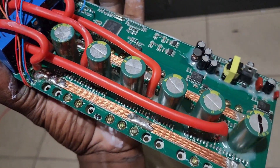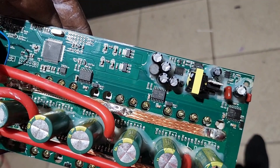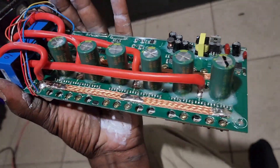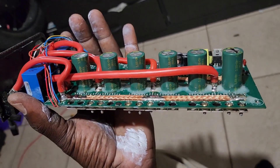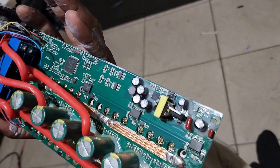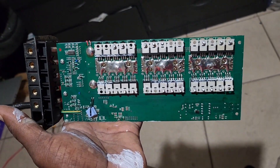One thing I'll say is there are a lot of screws to take apart — about 16 screws on each side of the MOSFETs and the capacitors in here. Anyway, I still don't see anything visibly wrong with it.